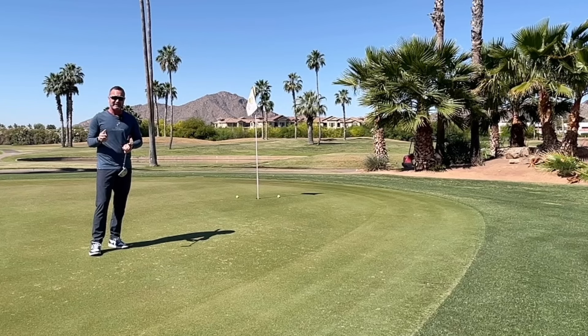Thanks for watching. You can get these at thegolftrainingaids.com. To get a discount on them, go to my website, ejsgolf.com/links. I'll put everything in the description so you can find it, but these aren't expensive. Check them out. Thanks.